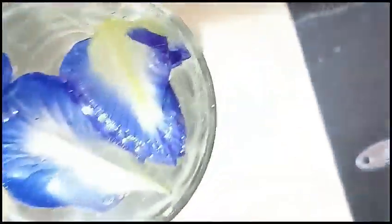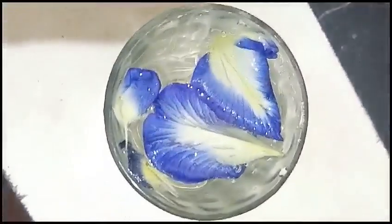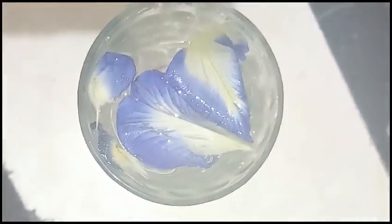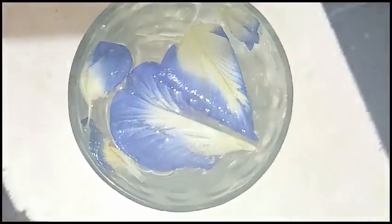Put it in hot water and keep it for 10 to 15 minutes. This is a blue color. You can drink that tea.